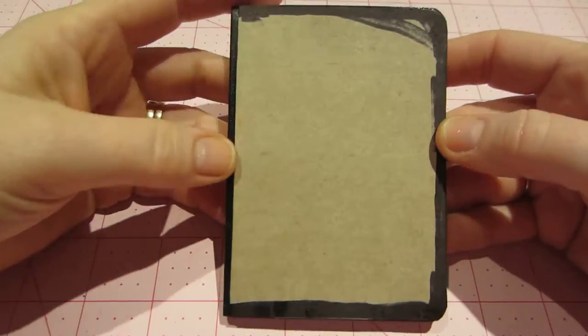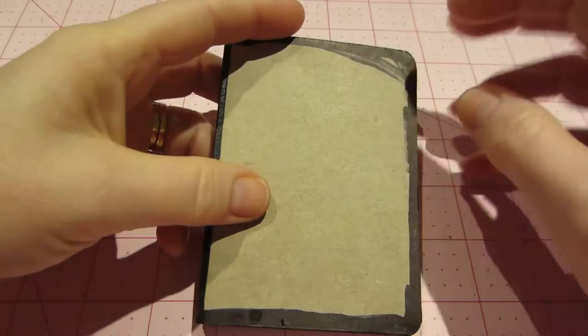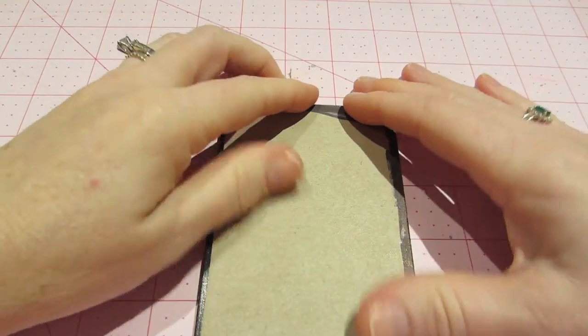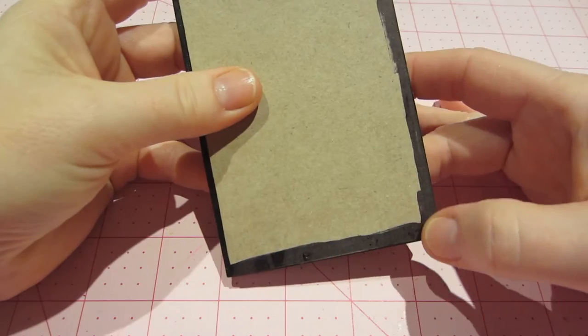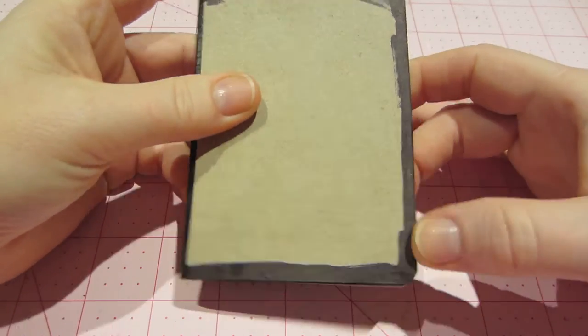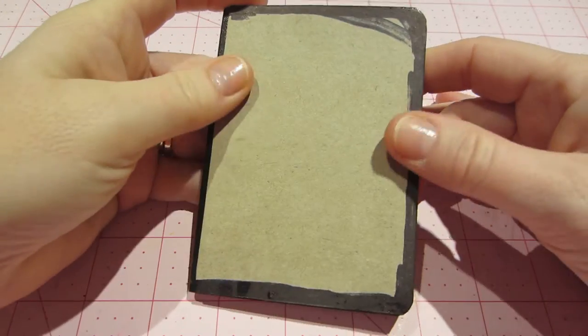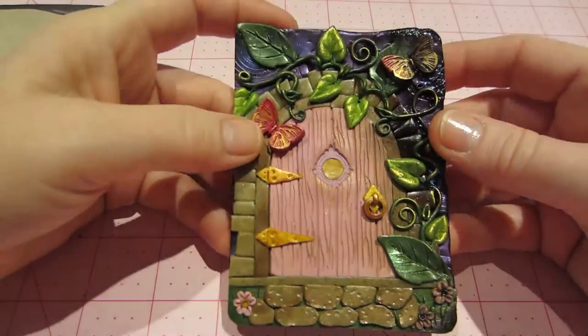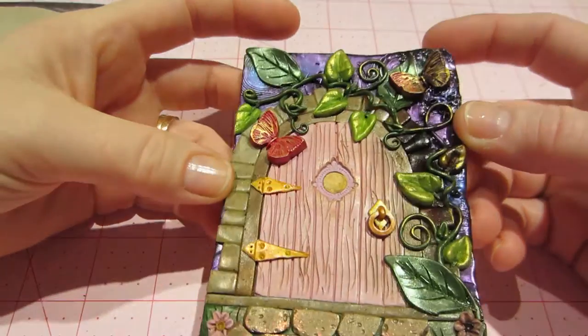I reinforced the mini album — the mini notebook like Lynn suggests — with just a piece of cardboard. I put some magic marker around the edges. I made a template, made my clay, and look what happened — I burnt the crap out of it.